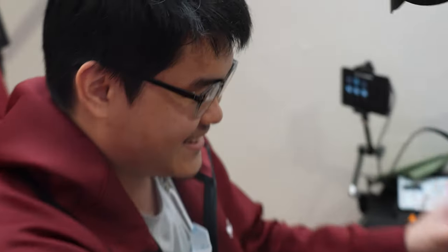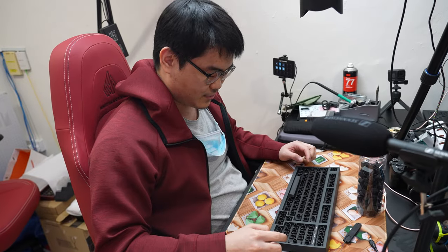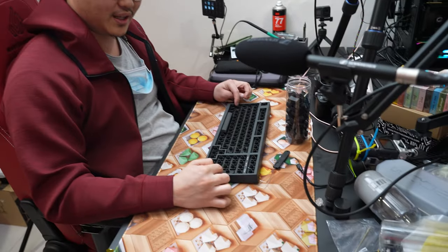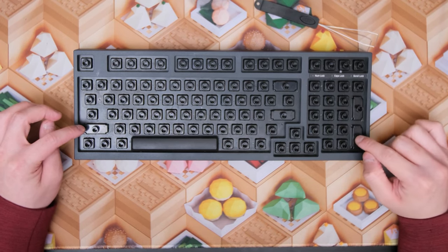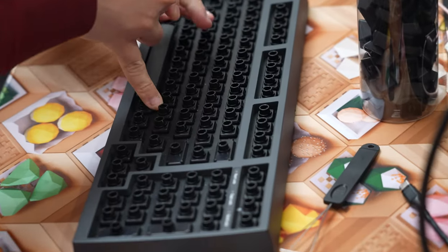After scuffing the first time, we take out all the keycaps again. You can see that for Topre switches there are no stabilizers on the top side, unlike MX switches which have stabilizer mounting points visible. The stabilizer is underneath the housings. For the spacebar it's also a little different.